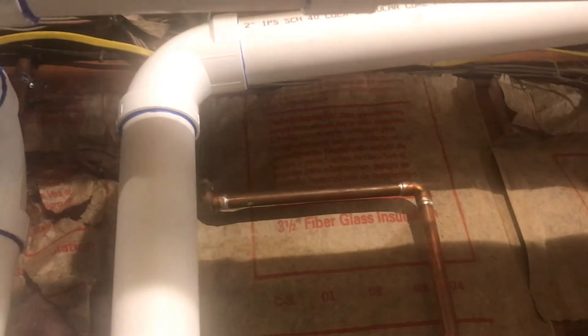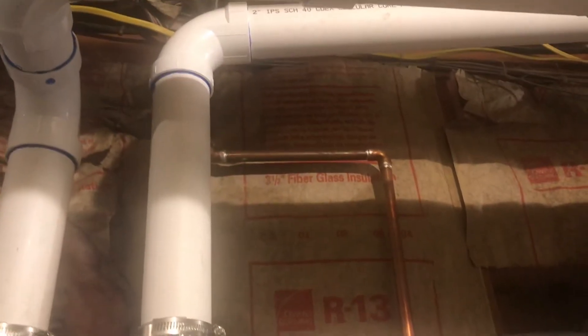The first thing is you have to install it on the cold water line. My cold water line is right here. I think I'm going to install it right at the top. I have two water heaters on two different lines, so I'll install the other one right here, almost at ground level.